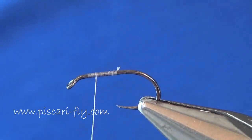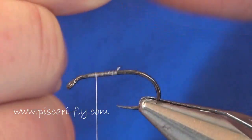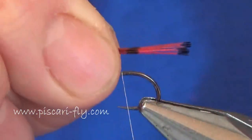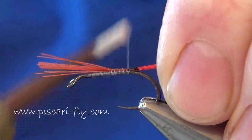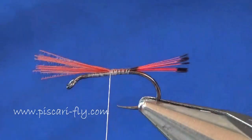For the tail I'm going to use some dyed red golden pheasant tippets. Take off a few of those there, make sure I keep the bars exactly the way I want them. Bring the thread down a little bit further down the hook, secure them in well and tie it in, then take away the waste.